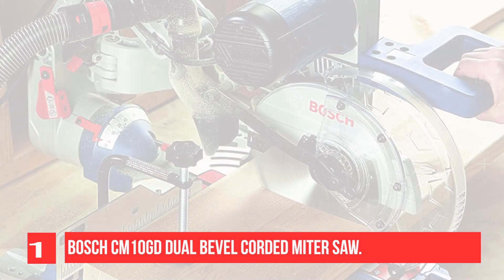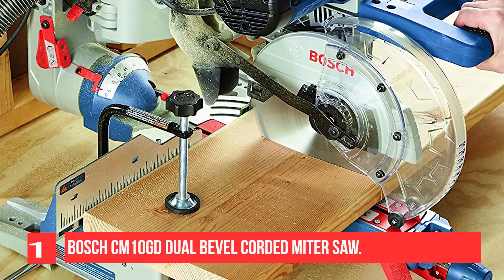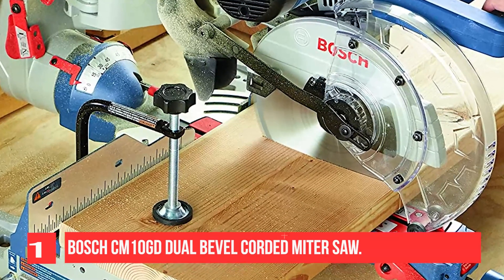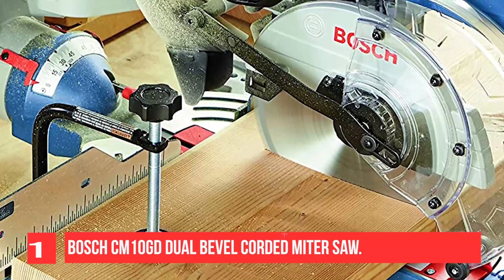You'll also find this tool to be quite simple to read, especially due to its uniform miter scale. This scale is adjustable and creates an accuracy of up to 99%.